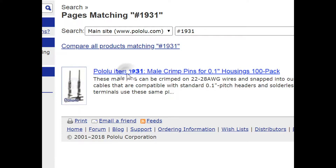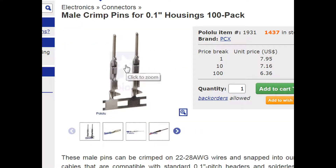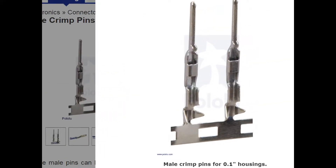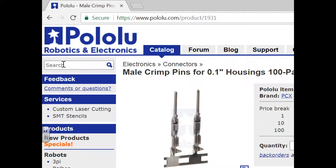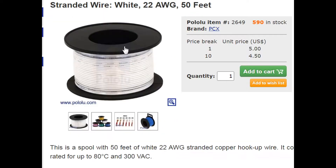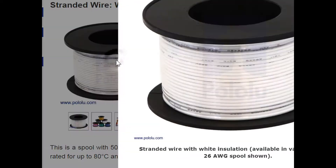Next, you're going to search up 1931, and that's going to be the prongs that you'll need to put on the end of the wires once you're done putting the motor back together. The very last thing you're going to search up is the actual wire, which is 2649, and you're going to pull up the white wire — you can get the white wire if you want, I'll be using it later in the video.